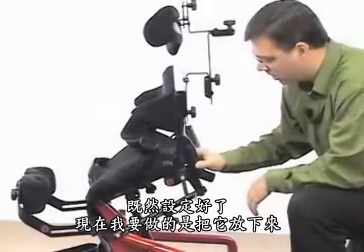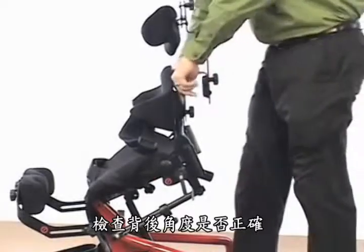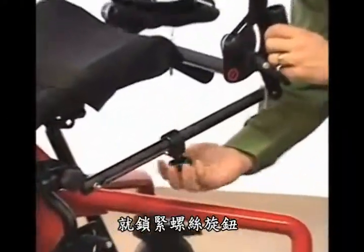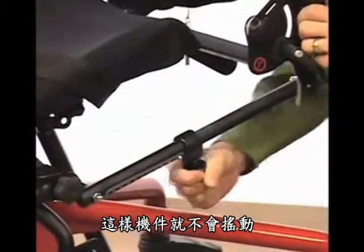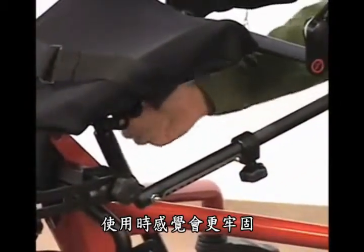Now that it's set, I bring it all the way down and check to make sure the back angle is correct. When it's correct, tighten up your clamps — that'll take any wiggle out of the unit and make it much more of a secure experience for the client.